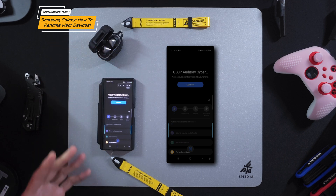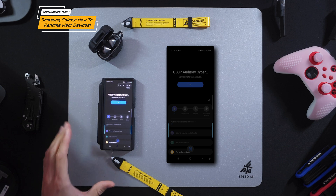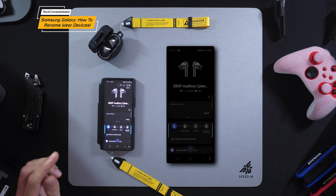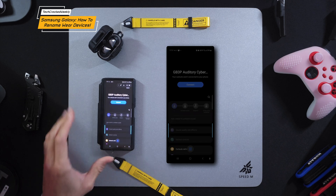Opening the case will allow you to automatically pair with the application so that we can make changes. We're going to wait here a moment — you can see it finally appeared — but if it didn't appear you could always tap on the connect option that was shown prior to the actual connecting.